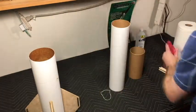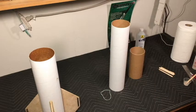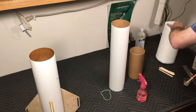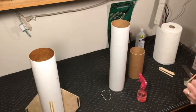Before I handle the coupler, I want to clean my fingers off of any excess epoxy. I don't want to risk spreading that onto the tubes.